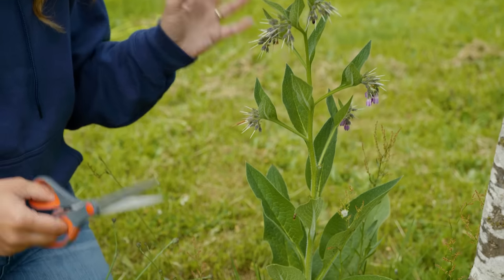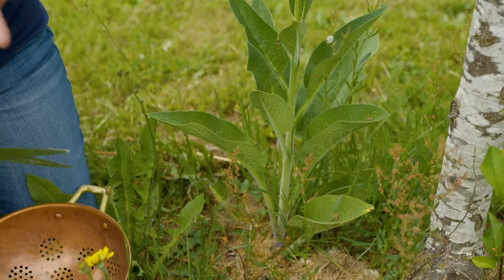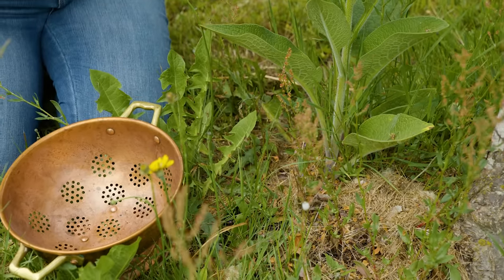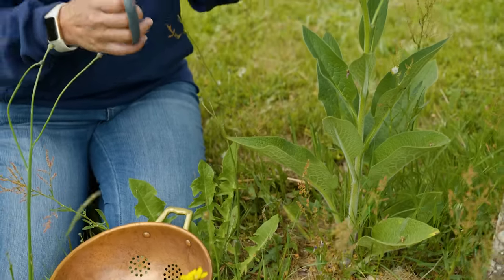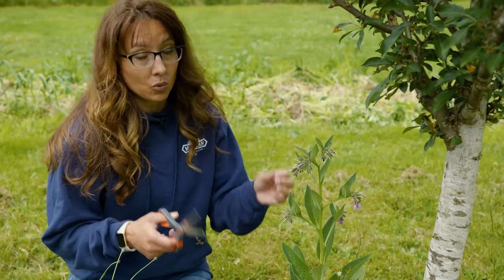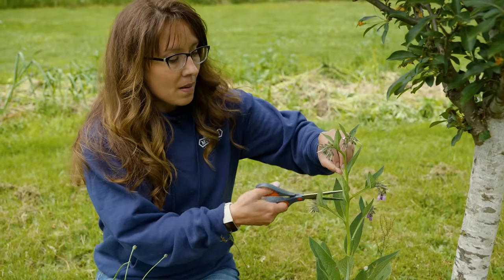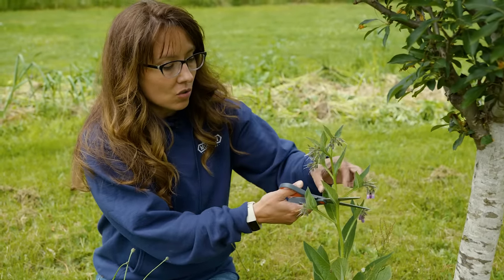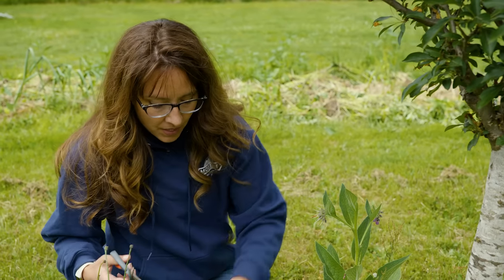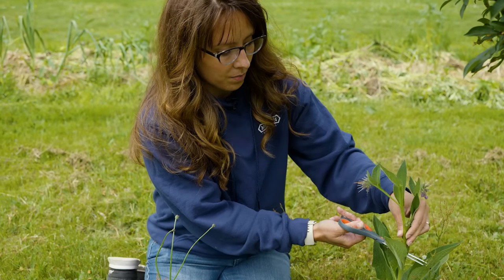Comfrey can have a great benefit as a companion plant to other plants. We'll link to that video if you want to learn more about using this with your plants and creating a fruit tree guild. But today I need to make a medicinal — we're going to be doing a comfrey poultice because my daughter hurt her ankle pretty bad just two nights ago. So I'm going to be harvesting the flower and the stems, taking about the top third of the plant here.